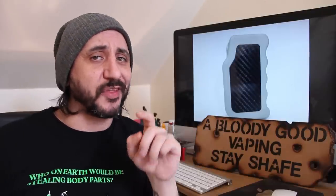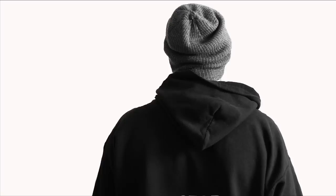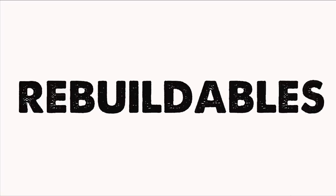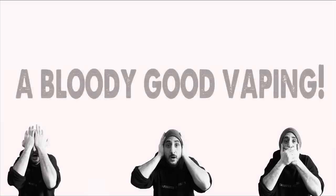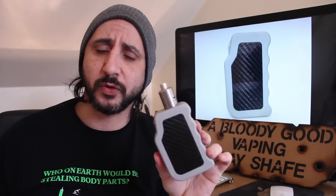Hello and welcome back to another Bloody Good Vaping! Today I'm going to be taking a look at another regulated box mod, but this one is a bit of a beast — that is the GB Mark II. The GB stands for Golden Box, and it's made by a UK mod maker called Jim Shorrock, who also happens to be Vaping Shozza's daddy.